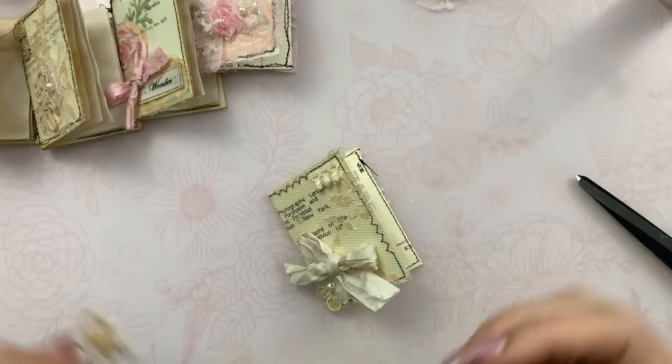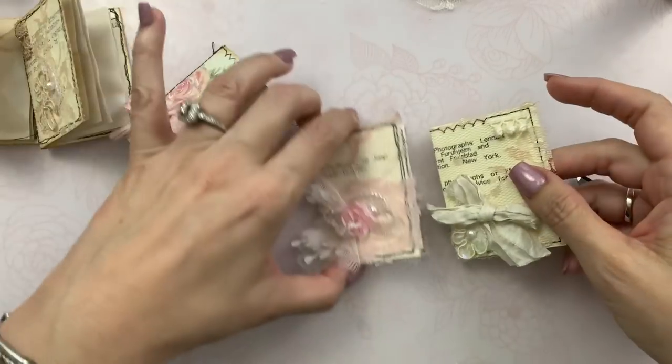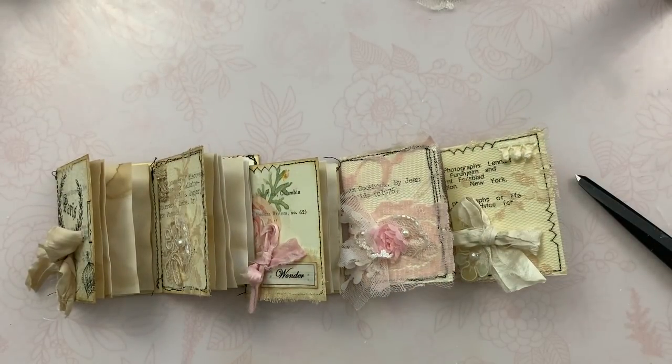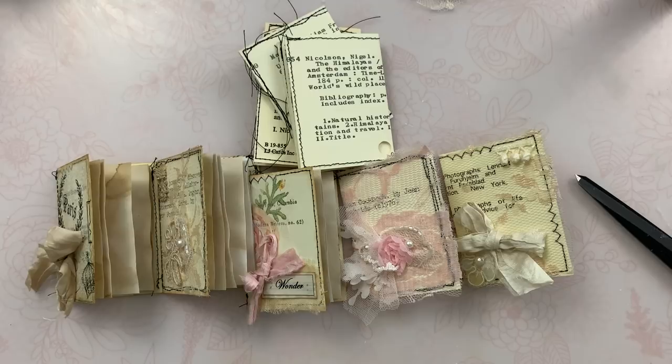You can add your pages if you'd like and do some journaling — I think that would be fun. There you go, guys — a little tiny booklet made from card catalog cards. Thanks so much for watching, and I will talk to you again real soon, bye-bye for now.